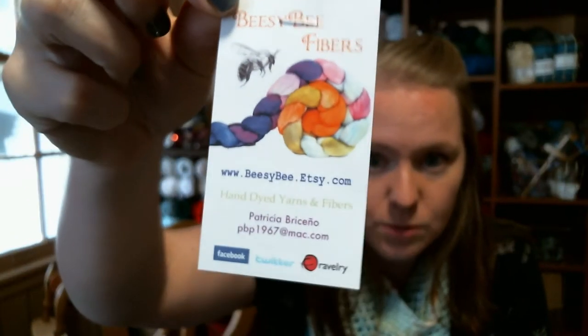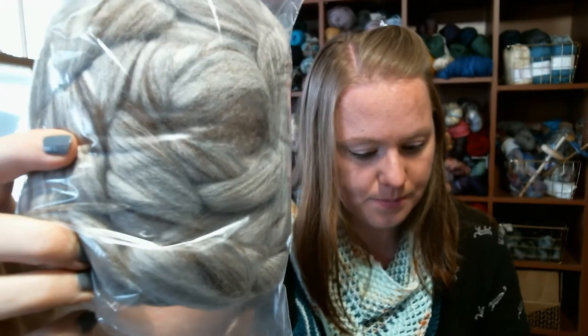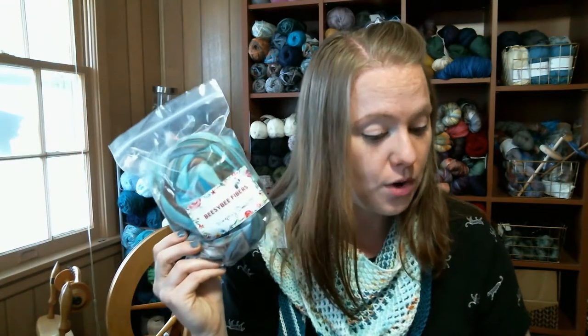BZB Fibers is on Etsy, Facebook, Twitter, and Ravelry — check her out, her fiber is gorgeous. According to my receipt, the gray and brown is Merino Natural Undyed Wool Roving Comb Top, humbug blended, four ounces — I'm still a beginner so I'm not entirely sure what humbug blended means, but it's super reasonably priced. The Sleeping Beauty Turquoise — oh, you can see that gold — is Custom Blend Merino Bamboo Silk Comb Top Wool Roving, also four ounces.